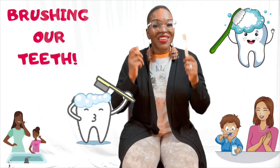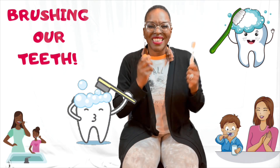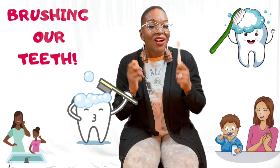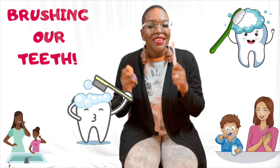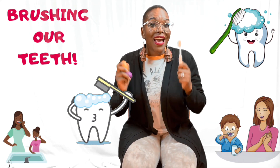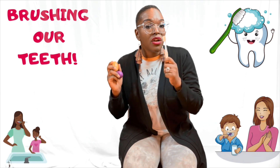We'll brush our teeth up and down. Brush our teeth up and down. Brush our teeth up and down. Brush your teeth, my darling. We'll brush our teeth up and down. Brush our teeth up and down. Brush our teeth up and down. Brush your teeth, my darling.